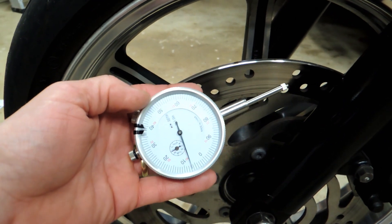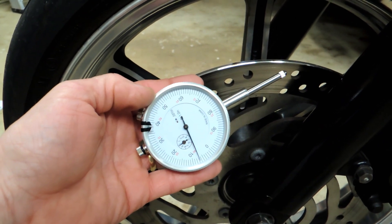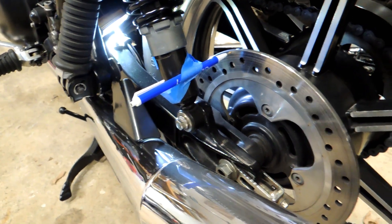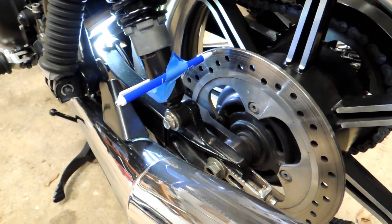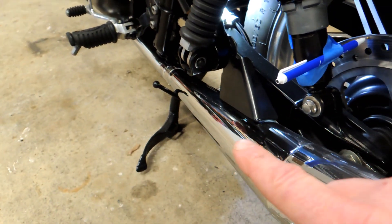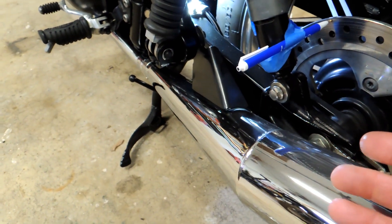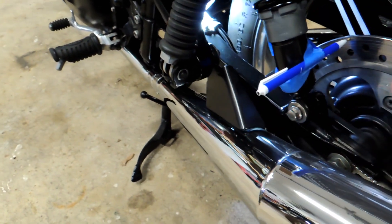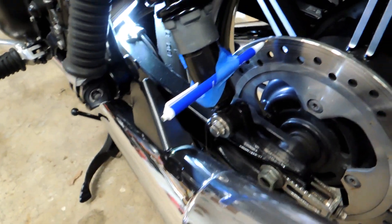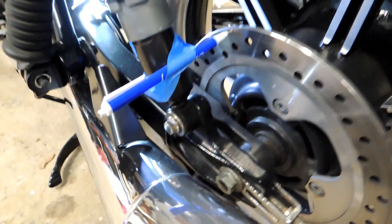But if you don't, there's another trick — just a quick and dirty method to measure runout. Here at the back wheel I've set up this method so I can illustrate for you. You need to have the tire or the wheel off the ground. If it's the back wheel, you can put it on a center stand if you have one, use a motorcycle lift, or use an automotive jack under the engine with a piece of wood. So you have to get the wheel off the ground some way.